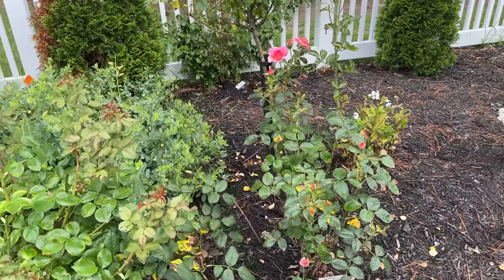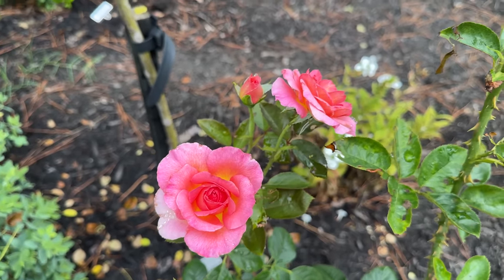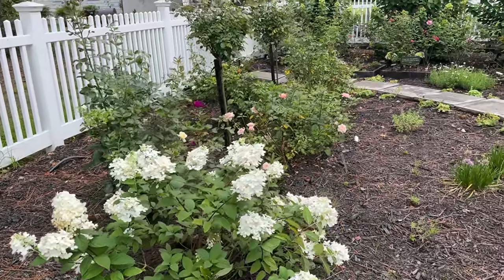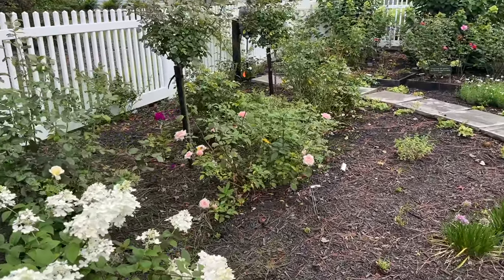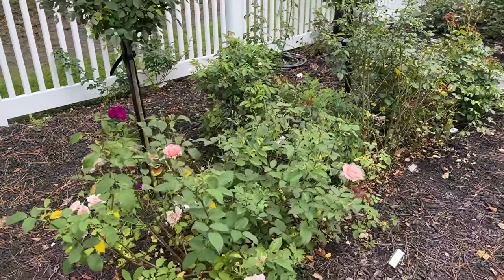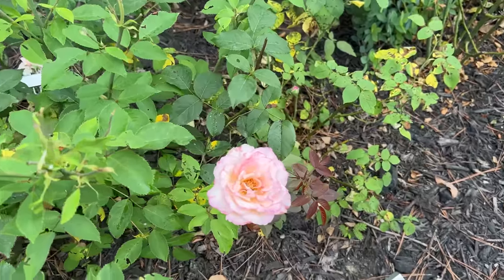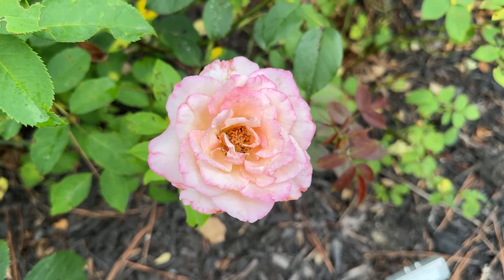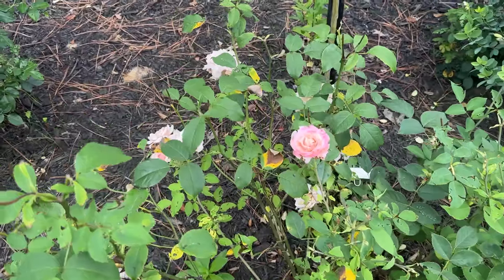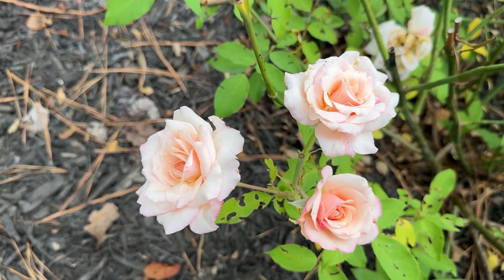This is Julie Andrews. This is Belinda's Blush, and Belinda's Blush has been very healthy for us. I love the edges here on this — the edges of the petals are sweet.